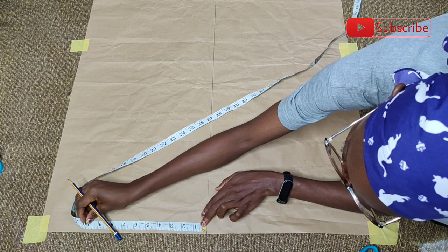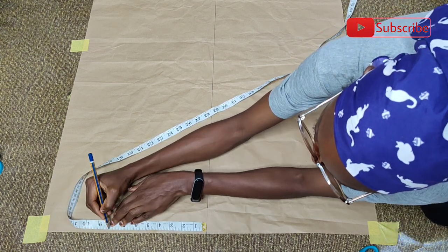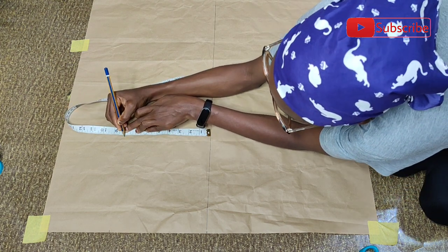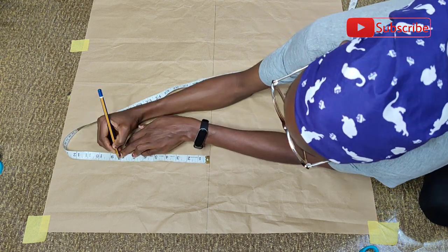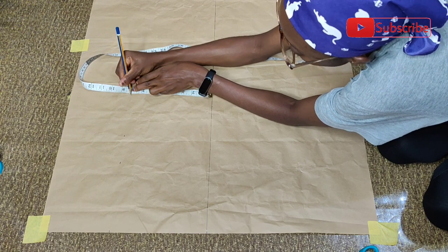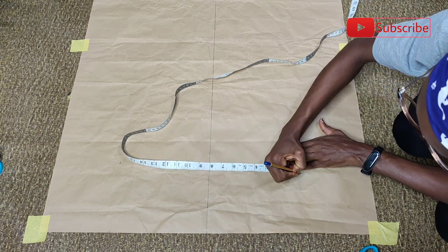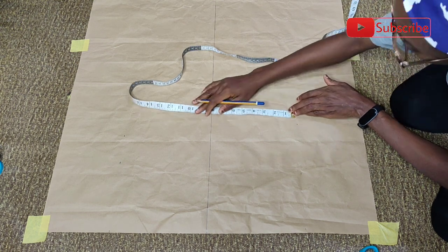So what I did next was to pick up my measuring tape to get the back measurement. The back measurement is 15 inches. 15 divided by 2 is 7.5. I added half an inch extra allowance to get 8 inches, and that is what I am marking now. I'm going to do this for both sides of the division I've created on the paper, just so that I can get all my measurements as accurate as possible. I'm marking 8 inches from the center point outwards.